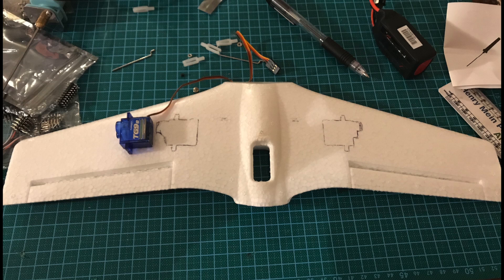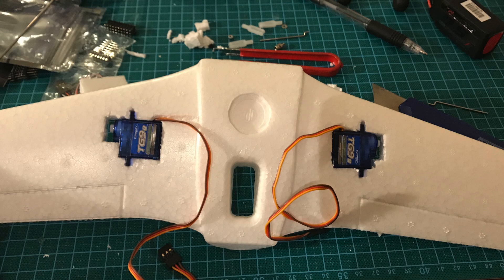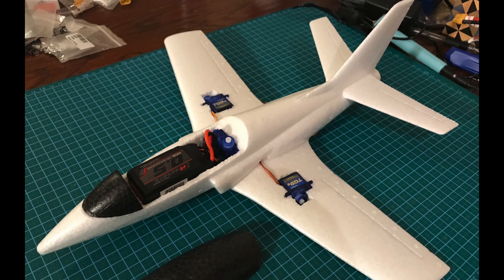Next I simply placed the servos where I wanted them and drew a line around to cut them out. If you're using the same servos as mine, they are about the same thickness as the wing, so you can cut a hole straight out and they'll fit flush. However, if I was building this again I probably would have gone for some slightly smaller servos. The Viper has two control surfaces at the back for the elevator, and I decided to use one servo up front near the lipo to control both surfaces, as having two servos at the back might make it slightly tail-heavy and would add weight.